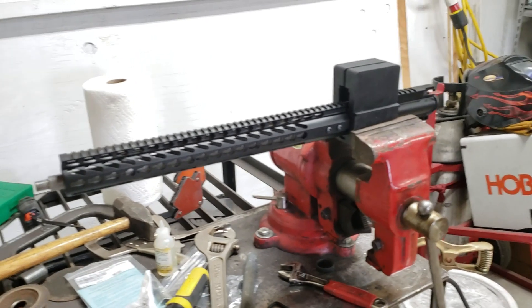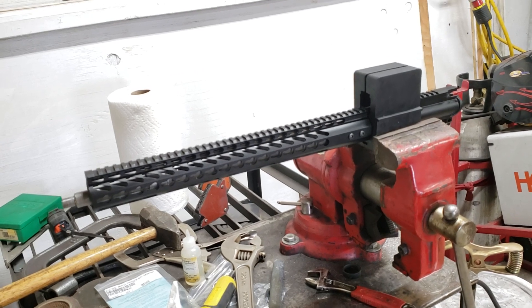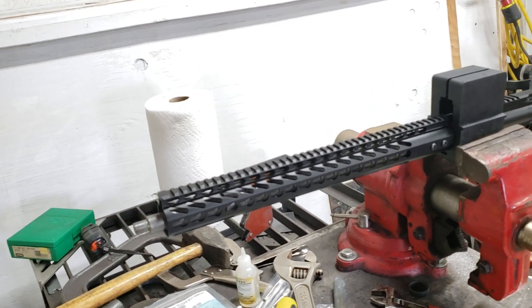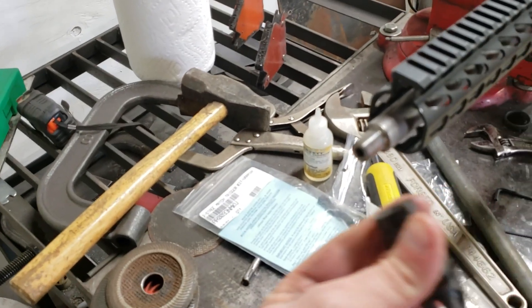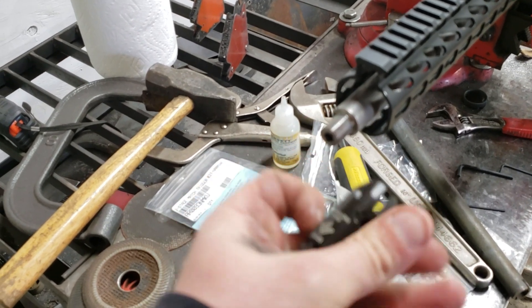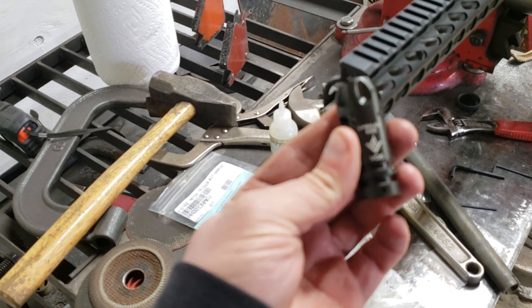So I got everything squared tight as can be on this upper, which was loose before, and I'm gonna install a muzzle brake. The muzzle brake I'm gonna be installing is the VG6 Epsilon. This is the new one by them.